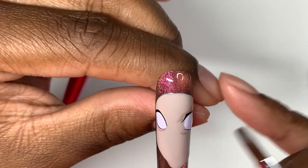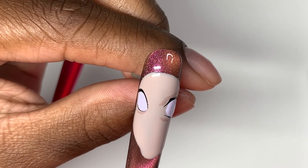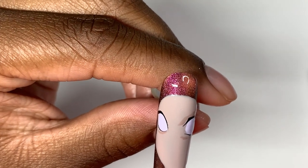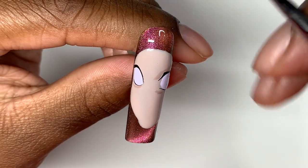For cleanup I'm using a really flat oval brush — this is like a size 6. I can really squeegee it in there and make a straight line with it. I use it all the time for cleanup.